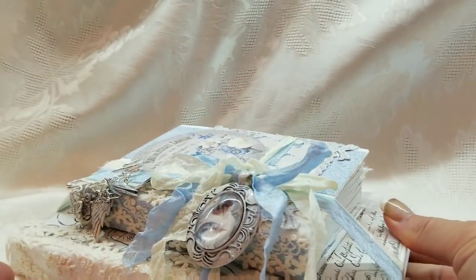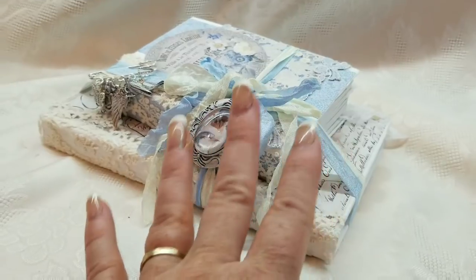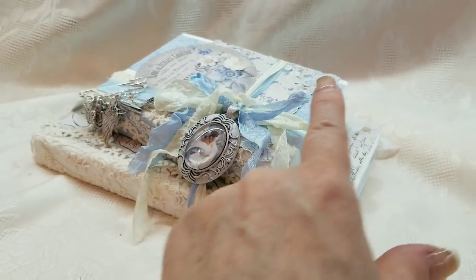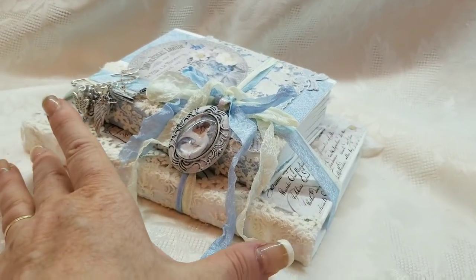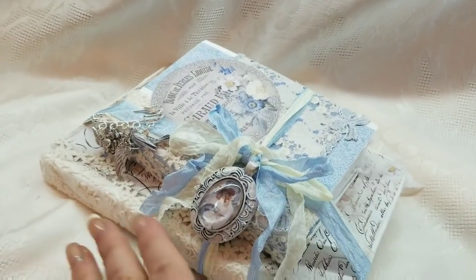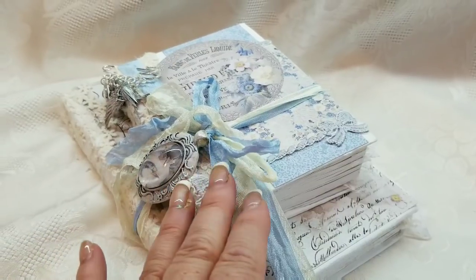This is what I meant when I said I really wanted two different size books. I had to go to the Goodwill to find one this small because at the dollar store they were all pretty close to the same size. I hope you enjoyed — I hope you'll let me know what you think, and stay tuned for the craft-with-me.